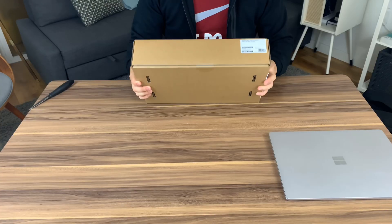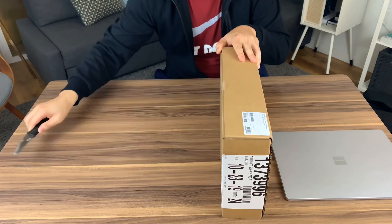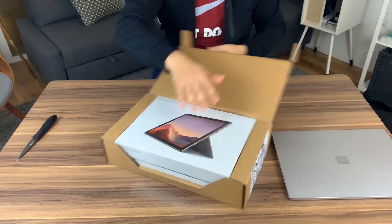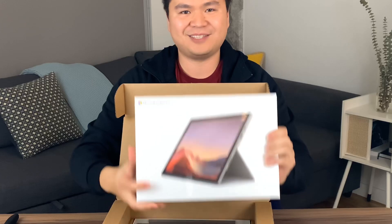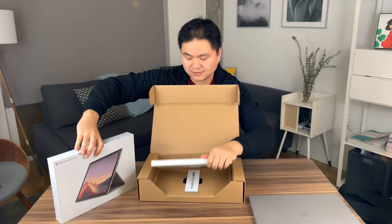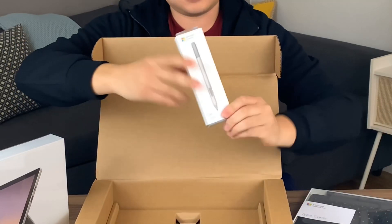So let's get right into the unboxing. Let's go ahead and just open this baby up. A little knife — keep that knife away from your electronics — and let's see what goodies we got today. We got the Surface Pro 7 right here. Put that right there. Tight cover, black as well.